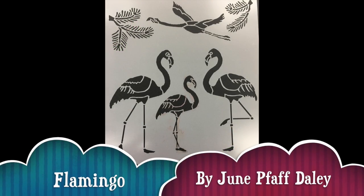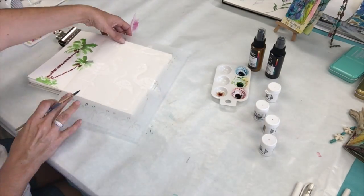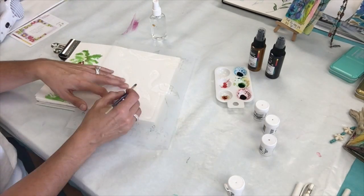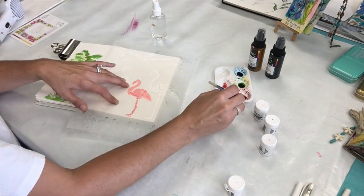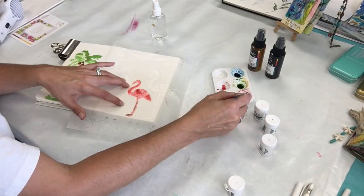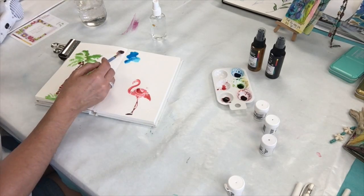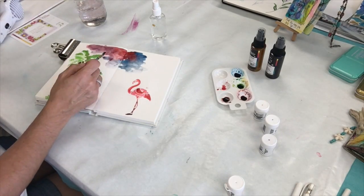The next stencil I'm using is called Flamingo. For this, I dispense a little bit of the white into my palette and then spritz it with water so that I can make a nice flamingo color — like a pale peachy pink. I add a little bit of the rose red to that. To create an even darker, more of a black color for the flamingo feet, I add a little bit of blue to my red and green.